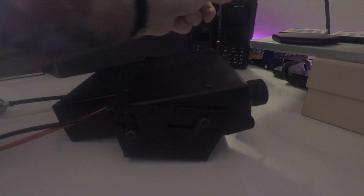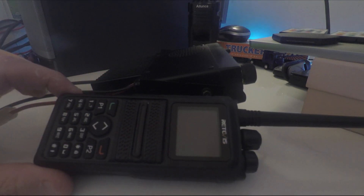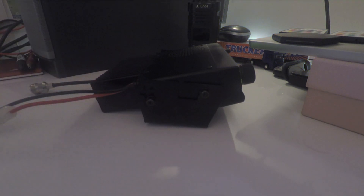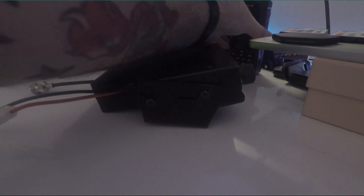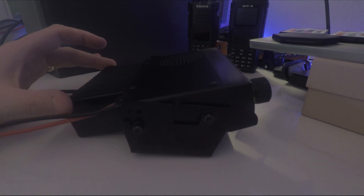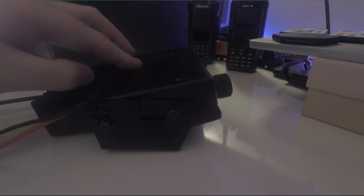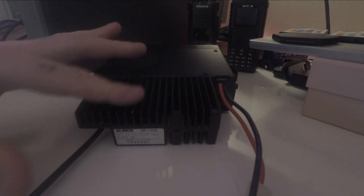Comparing it to my Retivis RT84, you can see it's not very big — it's about the same sort of size, just a little bit longer than the RT84. Check the link in the description for the review on that radio, and there's also a review on the Alinco HD1. It's got a nice small form factor, all made of metal, really good quality, with cooling fins on the back — though obviously no fan.